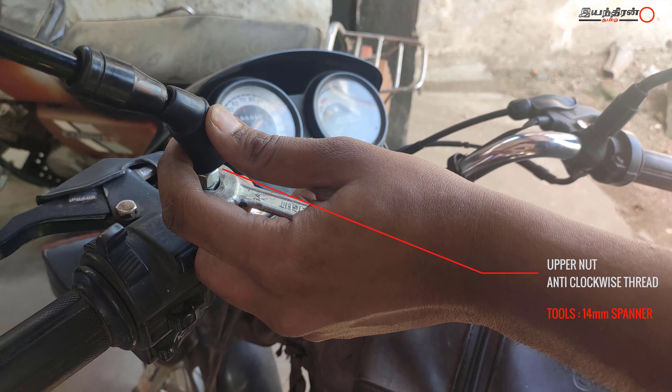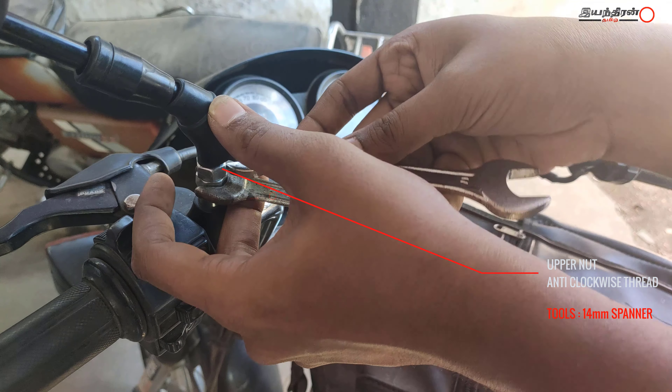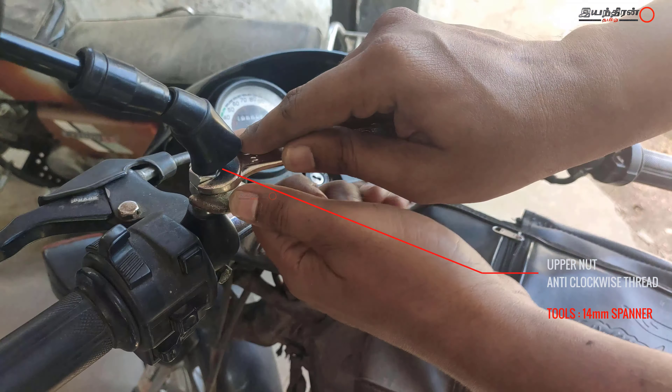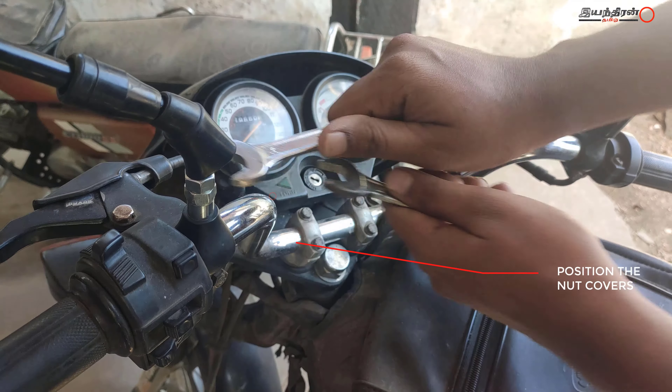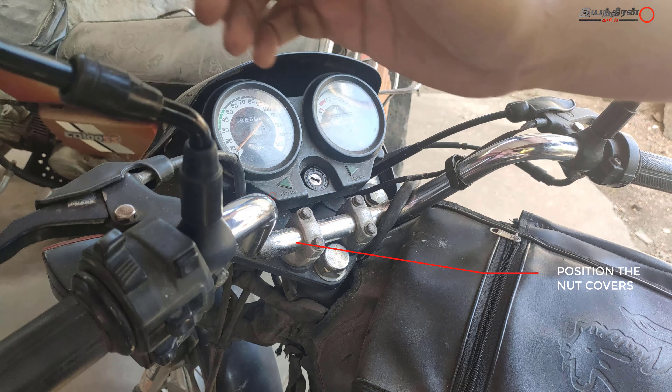Let's lock the mirror in position. Lock the key in the clockwise direction. Let's take the anticlockwise direction. Let's cover the rubber.